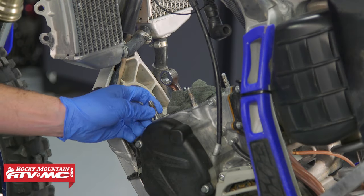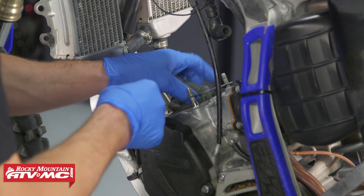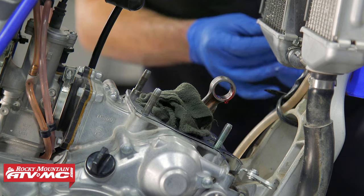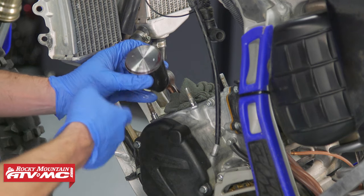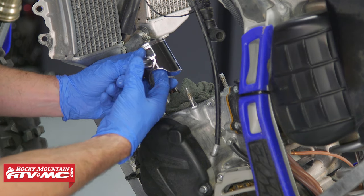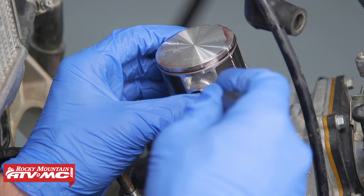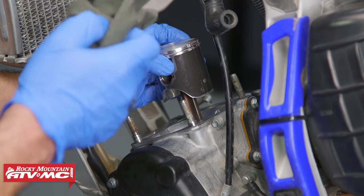Back at the bike, install the two dowel pins on the left side and then the base gasket. We have a rag around the connecting rod, so apply some assembly lube to that small end and then install the wrist pin bearing. Install the piston, making sure the arrow is facing the exhaust side. Install the wrist pin partway into the wrist pin boss, slide this over the small end of the connecting rod, and push the wrist pin through. Then install the circlip on this side the same way we did on the right side.